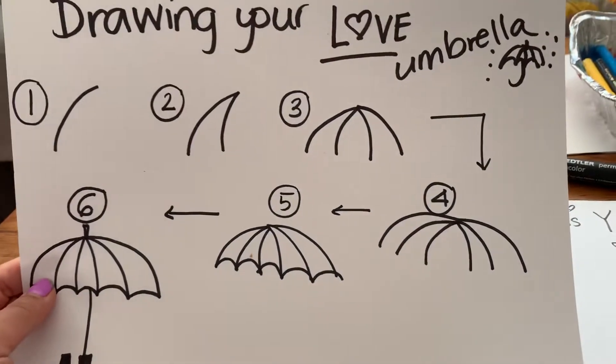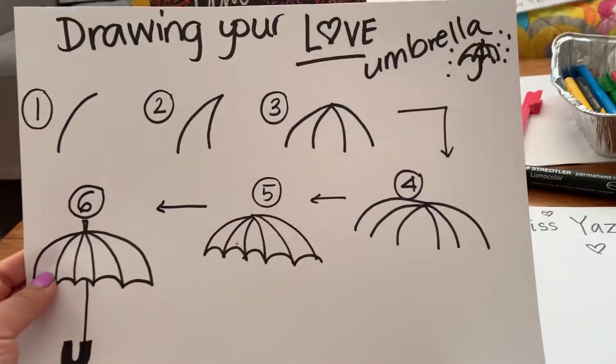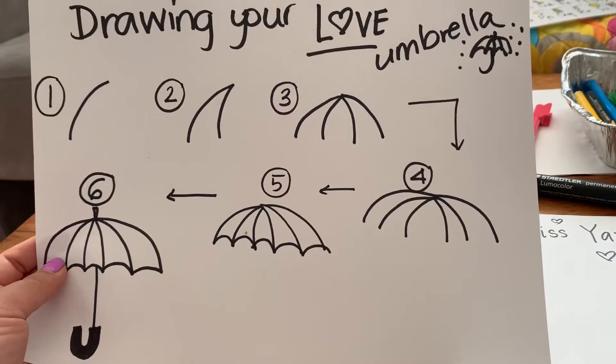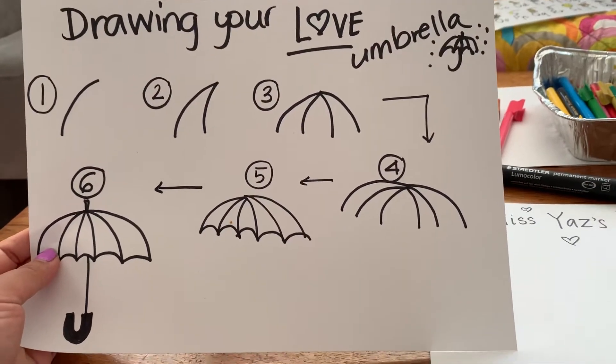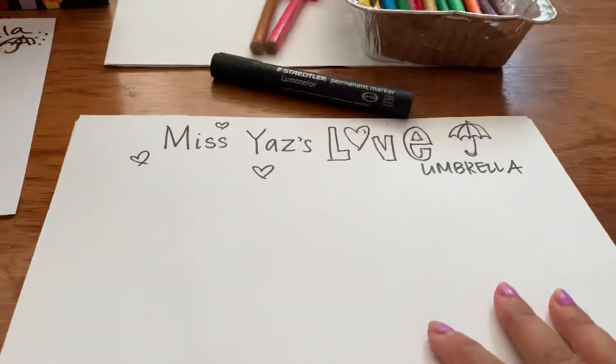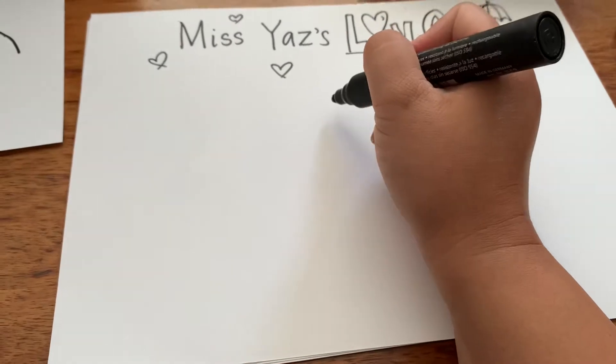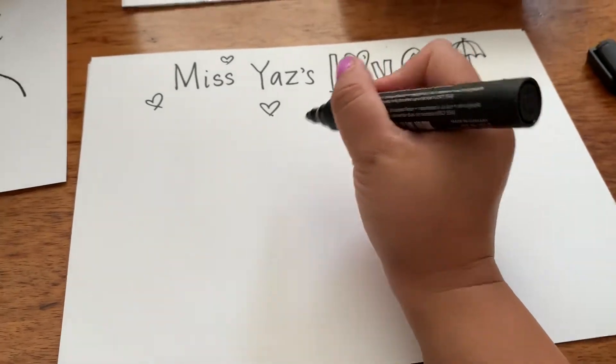So here's just a quick drawing on how to draw your own love umbrella and I will take a photo for you. Here is my umbrella and all the steps, and I'm going to draw my own love umbrella. Hopefully this works because I'm trying to draw while videotaping.